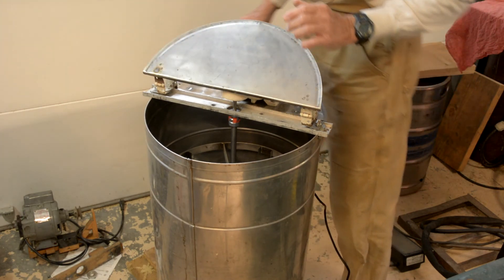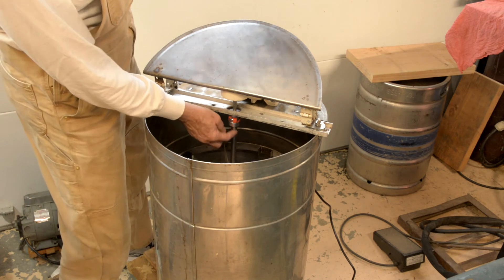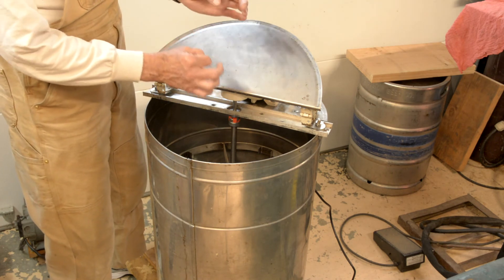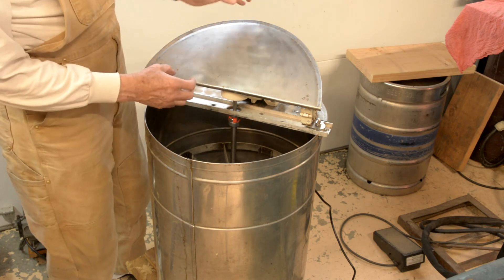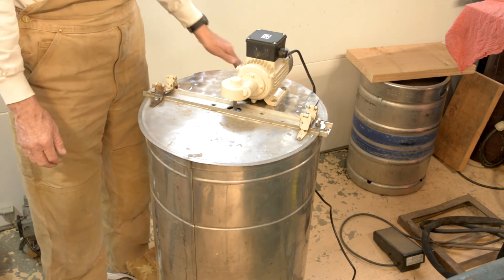I deliberately did not put any flats on either the basket shaft or the motor shaft, so it's just squeezing on there. If there's a problem — if you stop it too quickly — it'll just spin on the coupling and won't screw up the gears.